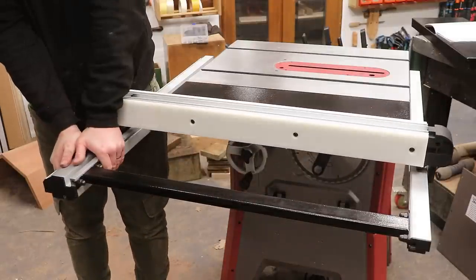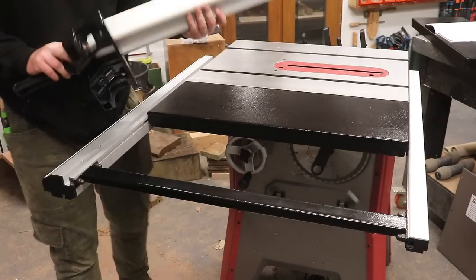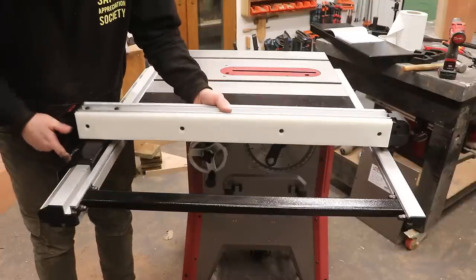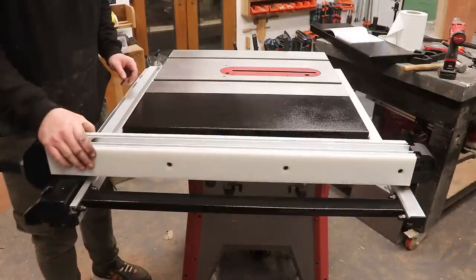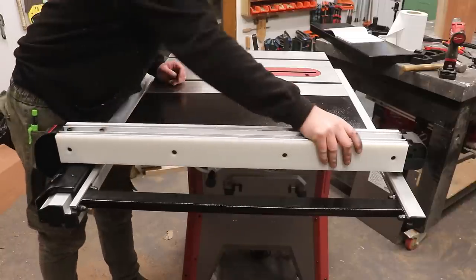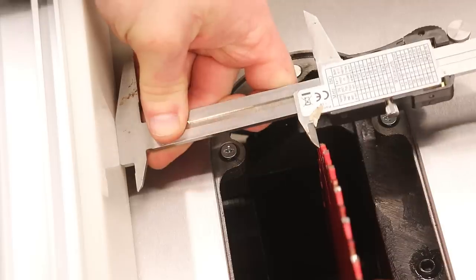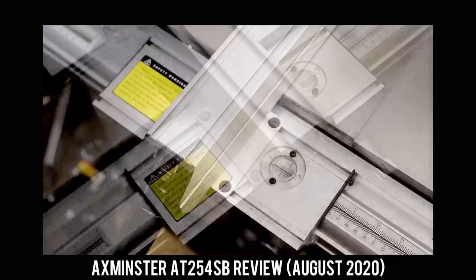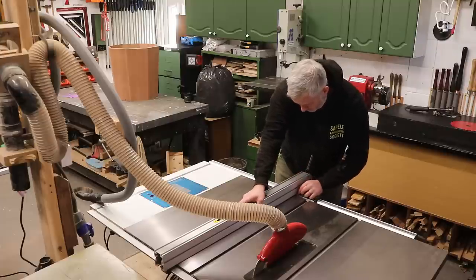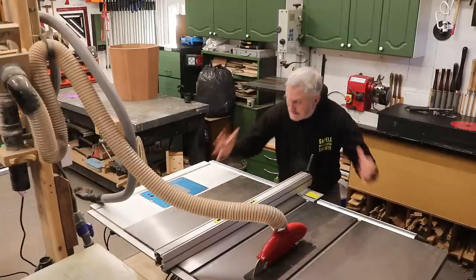The Biesemeyer-style fence that comes with the saw wasn't set up properly out of the box — it was so tight on the rails it couldn't be moved left or right. Fortunately it was really easy to adjust with two screws on the front of the fence and I had it fitting and operating nicely in no time. Once locked down it's nice and solid, securing to both the front and back fence rails. These screws are also used to align the fence parallel to the blade — a great design that works much better than the fence on my Axminster, which requires adjusting four small Allen key bolts and frustratingly moves slightly when you tighten them.